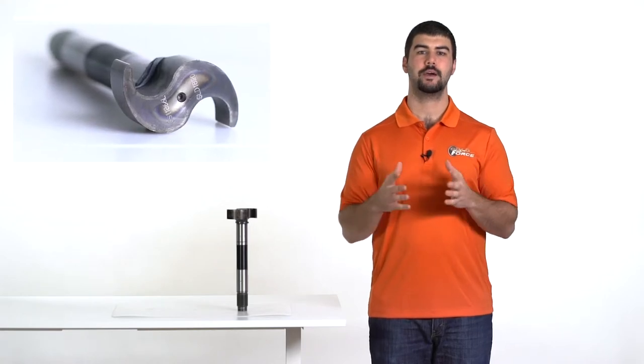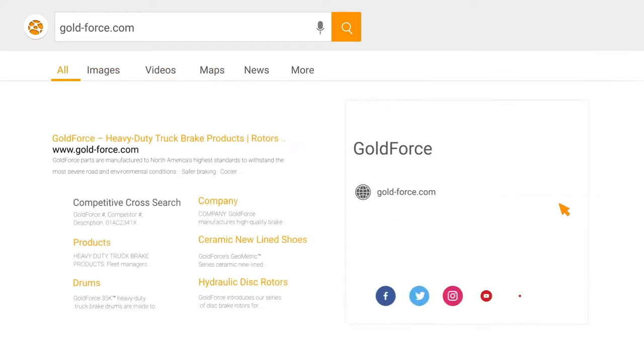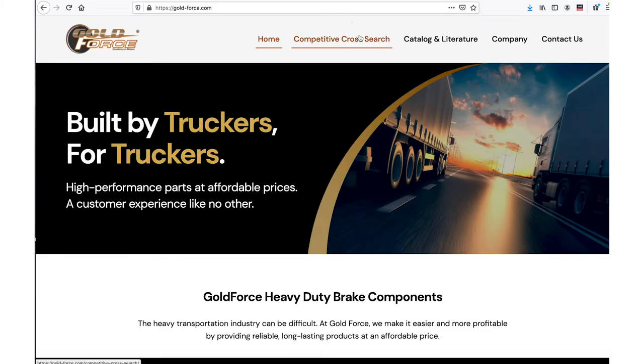Now, let's see how to look up the right part number on our website. Visit gold-force.com and click competitive cross search.